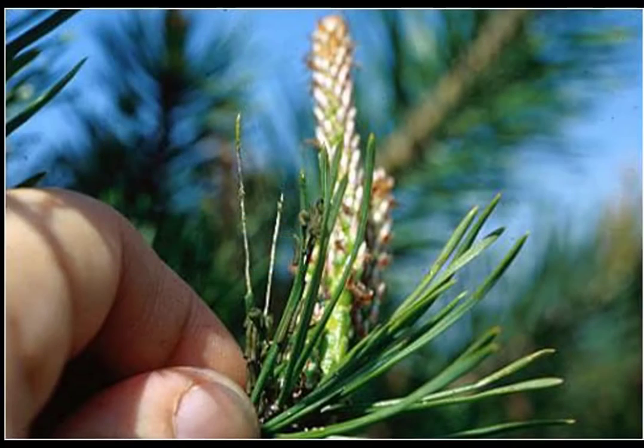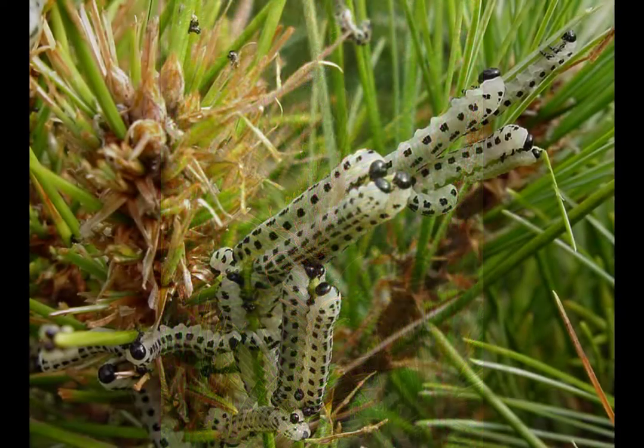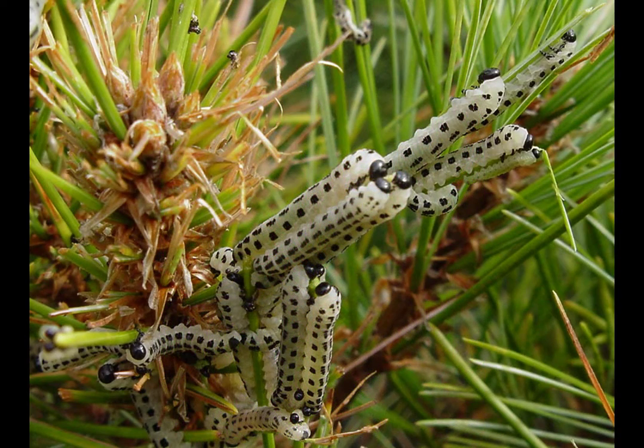Eggs hatch from semicircular scars into small worm-like larvae that strip the needles from pine trees. Sawflies like this white pine sawfly will superficially resemble caterpillars, the immature stages of moths and butterflies. It is important not to confuse sawflies and caterpillars because some of the insecticides that kill caterpillars will not harm sawflies.